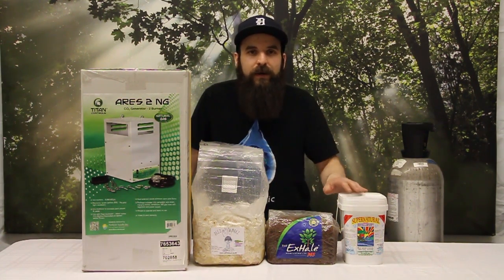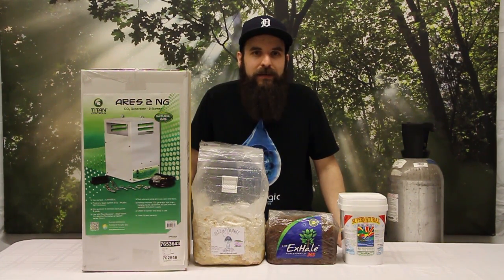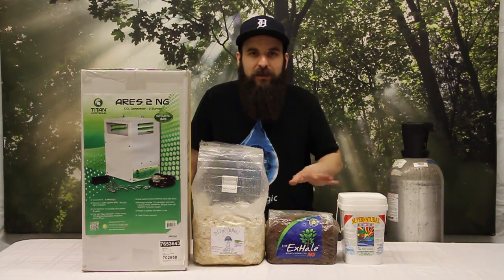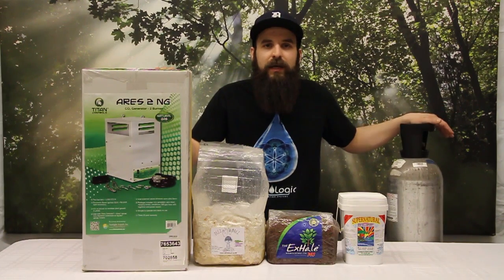I would start with something maybe more like these bags or these pucks. But if you have been able to max out all your other ideas and all the other pieces of your garden — light, temperature, all that kind of thing — then you might be in the market for something like a generator or a CO2 tank.